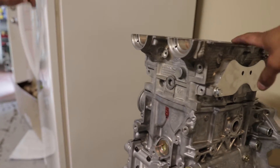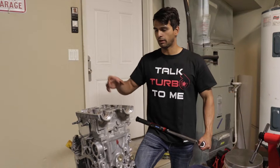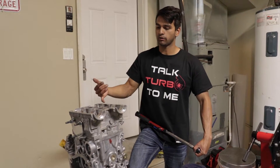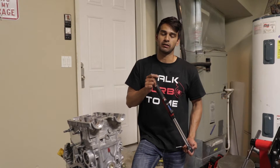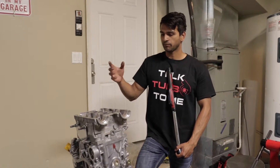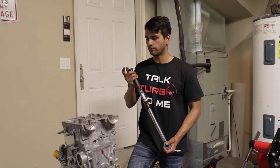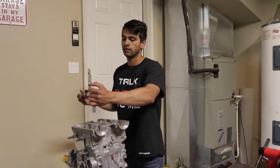Let's start rechecking the head. We're at 1.25 now, so I'm going to check the center ones — 1.25 on the center ones, 1.15 on the outer ones. Basically, you let it sit for at least a day, but I let it sit for over a week. I'm going to recheck them. It should move a tiny bit. If it doesn't, then it's good. If it does, then you go ahead and re-torque.